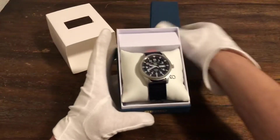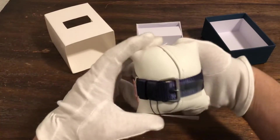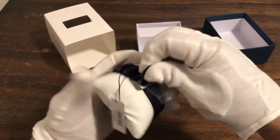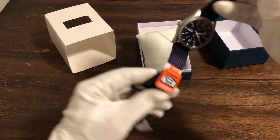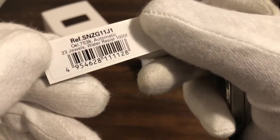Nice Seiko box as they come in. And here it is — it comes on kind of like a NATO strap. Brand new watch, so it still has stickers and paperwork and everything.